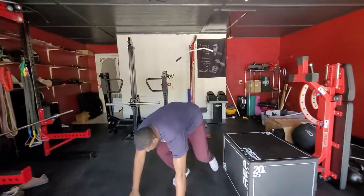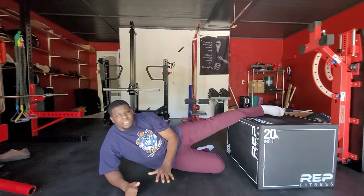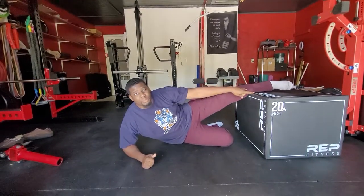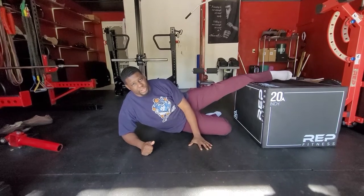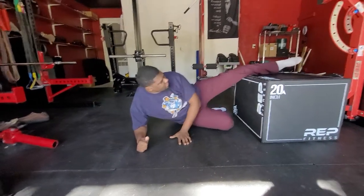Starting on the ground here, getting into the plank position, we want to put our leg on the box. Now the more of your leg that's on the box, the easier this exercise is going to be. So if you want to make it really hard, just your foot. We're going to make it easier, just right here.